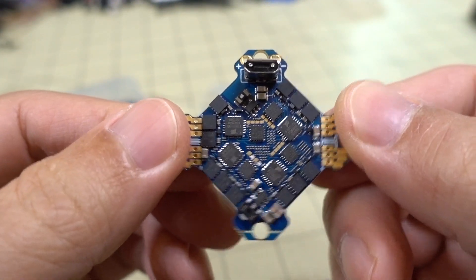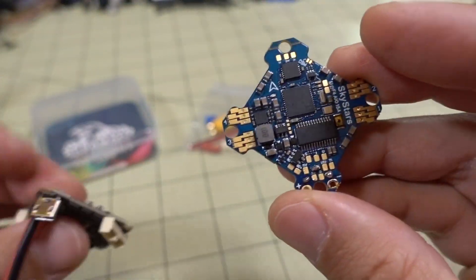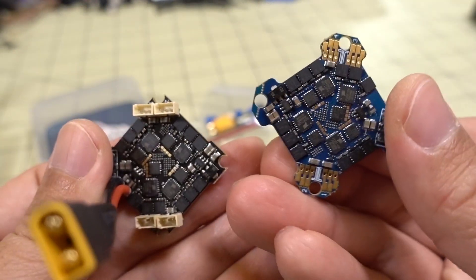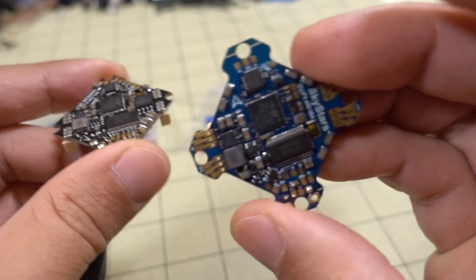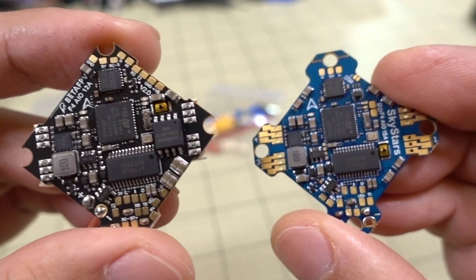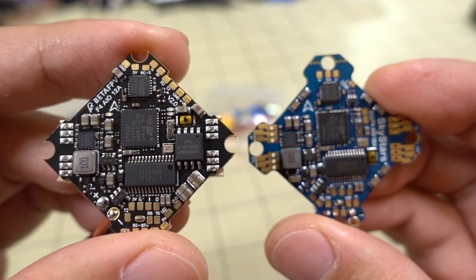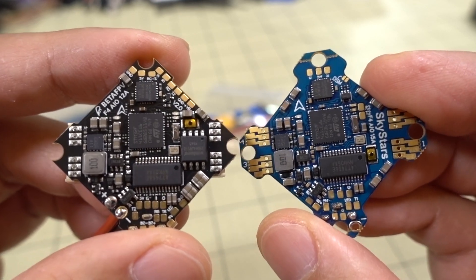That's pretty much it. The 15 amp rating is interesting because these ESCs look the same as the BetaFPV ESCs, which are 12 amps, but this one is rated 15 amps continuous. I'm not sure what the difference is. ESC ratings are kind of not really a science — I'm not really sure exactly how they determine that.